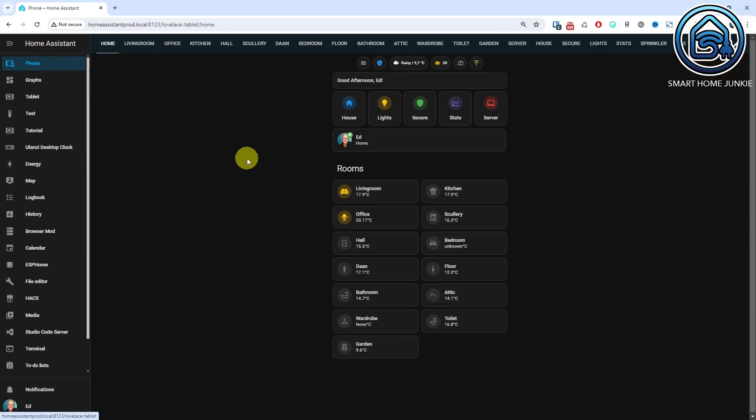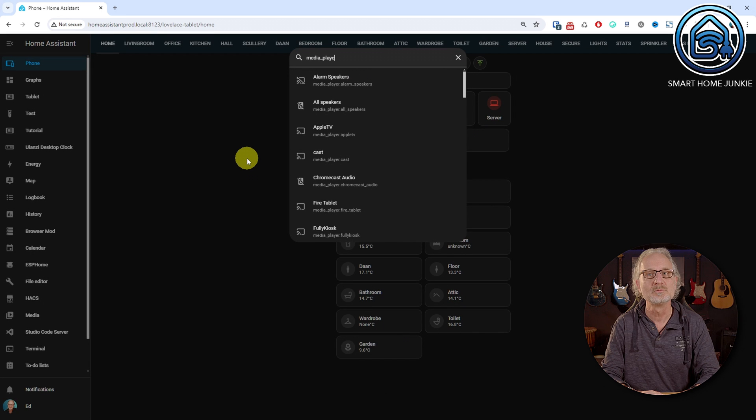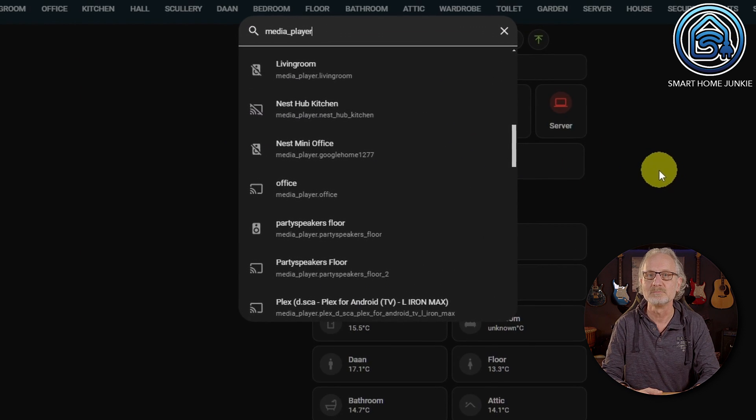So if new functionality is added for the Atom Echo, you will need to repeat these steps each time there are code updates. However, updates for the latest version of ESPHome will still be applied when a new version of ESPHome is released. Before we modify the code for the Atom Echo, we need to know the entity name of the smart speaker we want to use. Go to one of your dashboards in Home Assistant, click somewhere within it, press E on your keyboard, and type media_player. You will see a list of media players. In my case, it's media_player.google_home_1277.